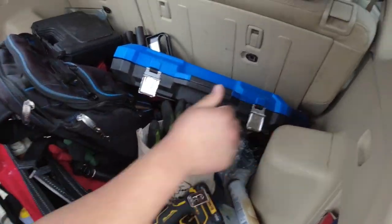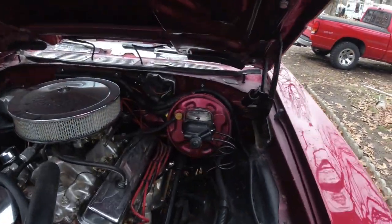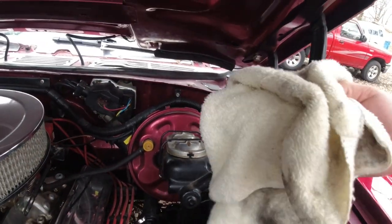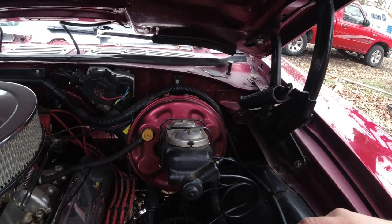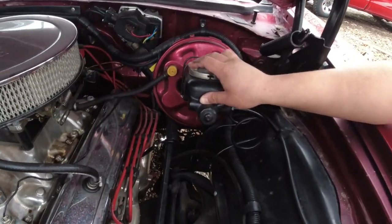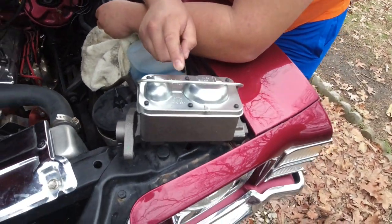First things first, we're going to have to pull the old brake fluid out of that master cylinder. I think the best way to do that is just using an old rag and soaking it up. And then we need to bleed this new master cylinder — we need to bleed this guy.